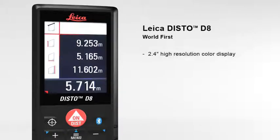The 2.4 inch color display presents all the measurement results and supplementary information in an easy-to-read format. Its high resolution capability provides a sharp, crystal clear image.